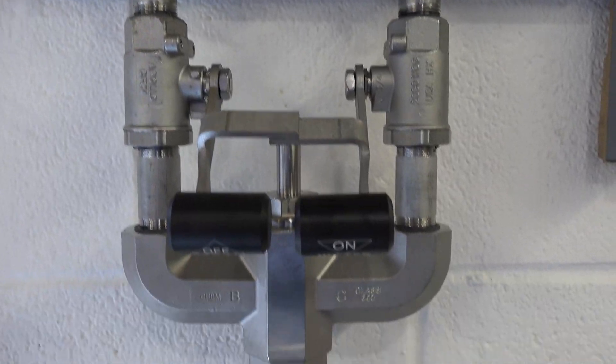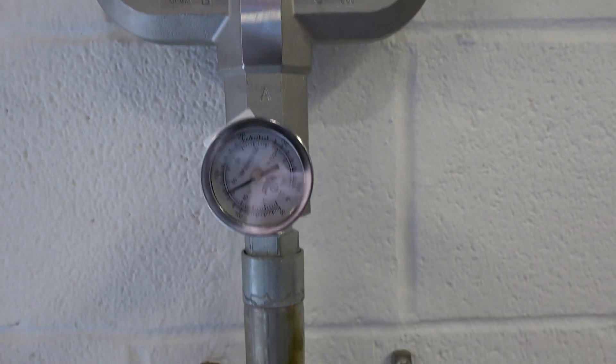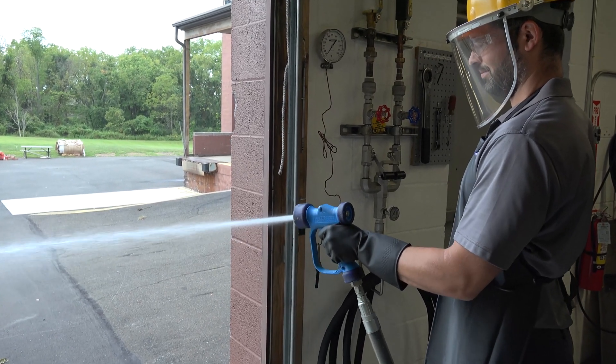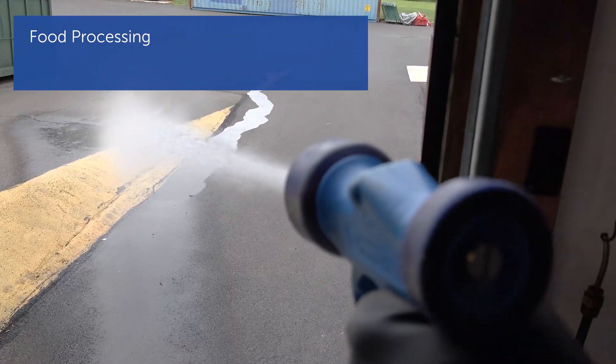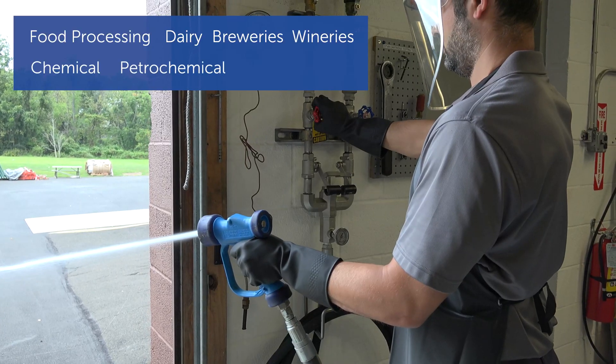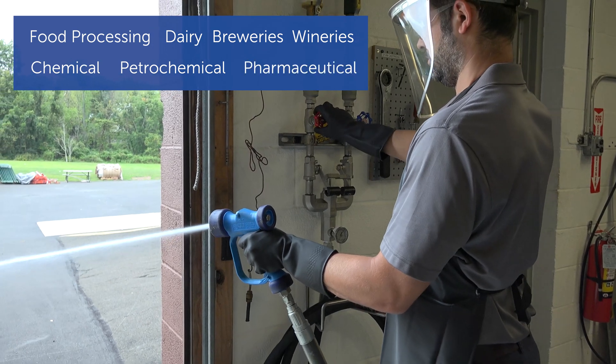Thermomegatec's STVM washdown station is a high temperature steam and water washdown station designed to maximize efficiency and minimize downtime in food processing, dairy, breweries, wineries, chemical, petrochemical, and pharmaceutical facilities.